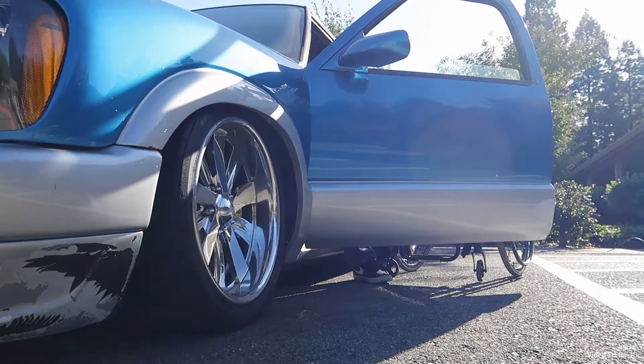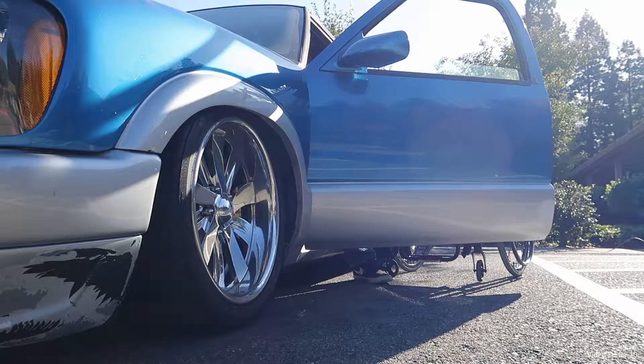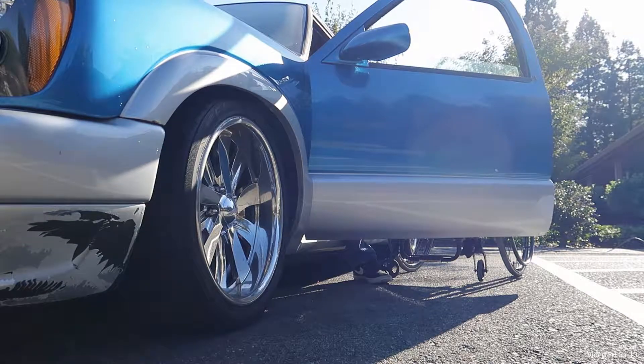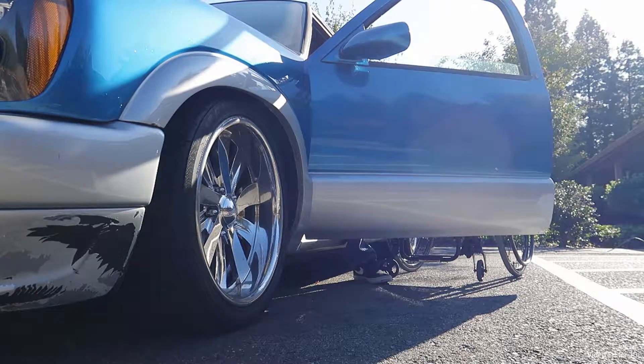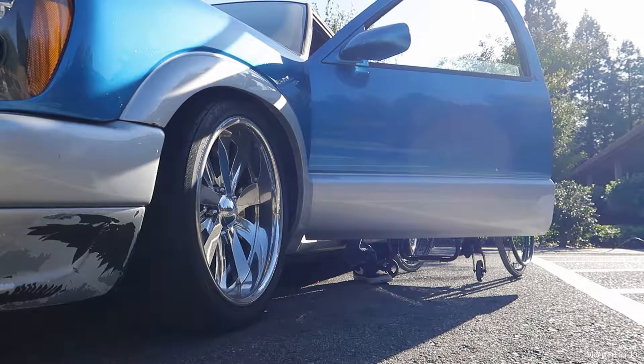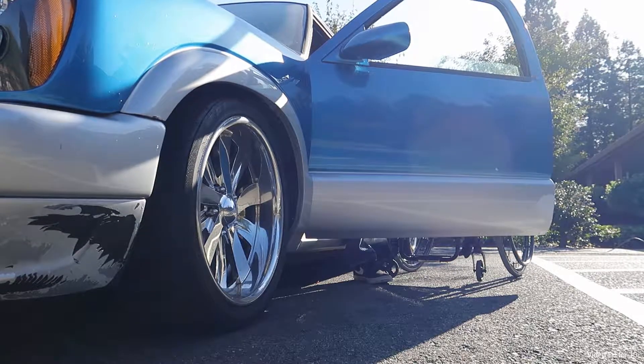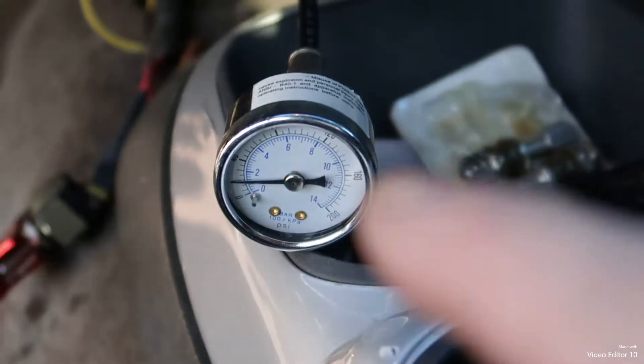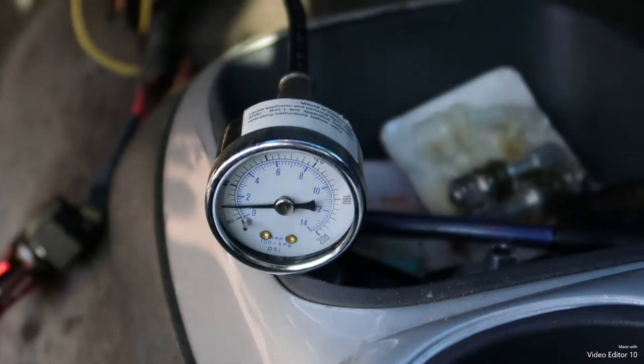One thing I have to do is get all the air out. I'm gonna raise it up and down, up and down like a roller coaster. All right, got most of the air pressure out, so that's a good thing.